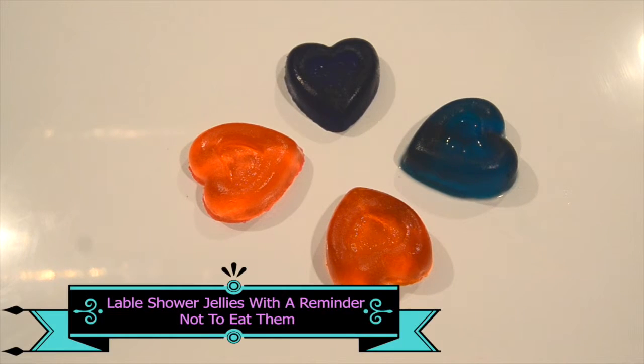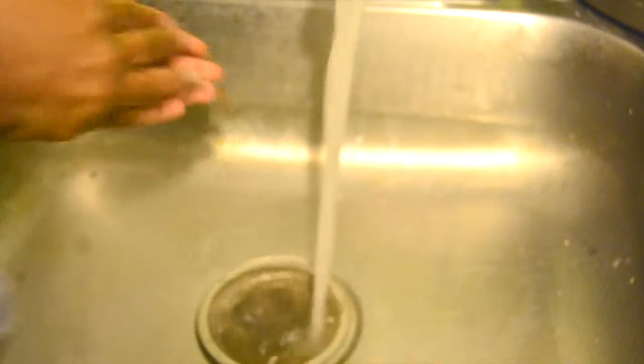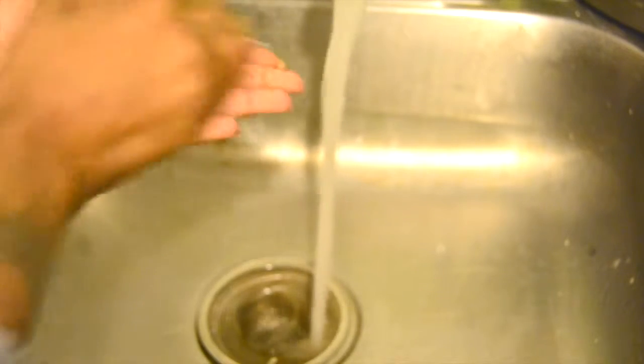So once the shower jellies are done, here is what they should look like. For a side note, if you are looking for a richer soap lather I would definitely recommend adding in a little more soap or body wash.